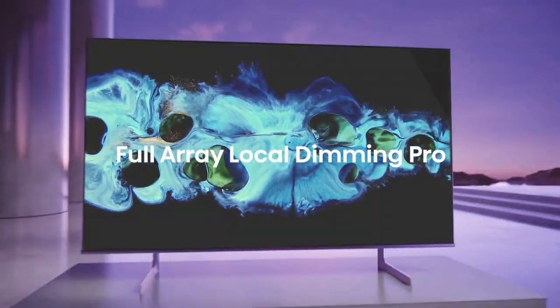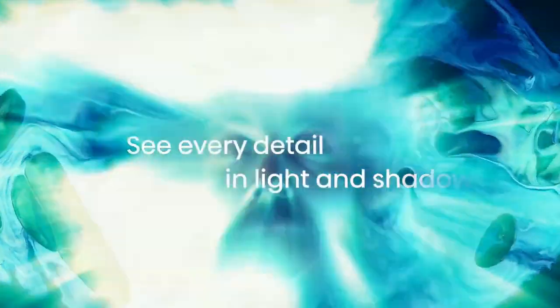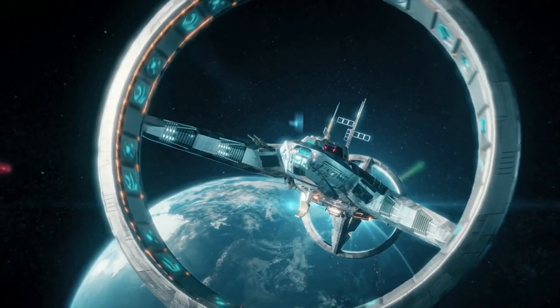In terms of audio quality, the Hisense U8H performs adequately with its built-in speakers. However, for a more immersive audio experience, it is recommended to use external speakers or a soundbar, as the TV's speakers may lack depth and impact.